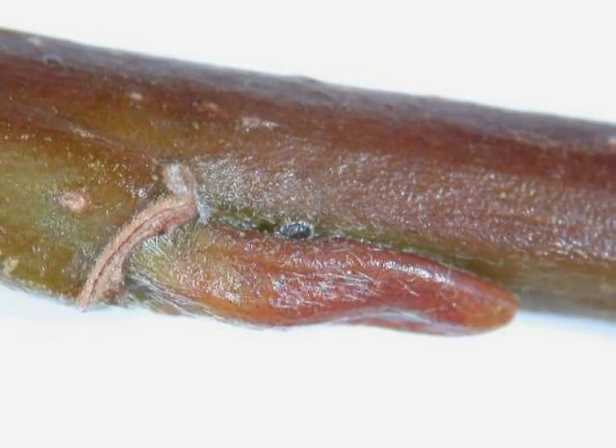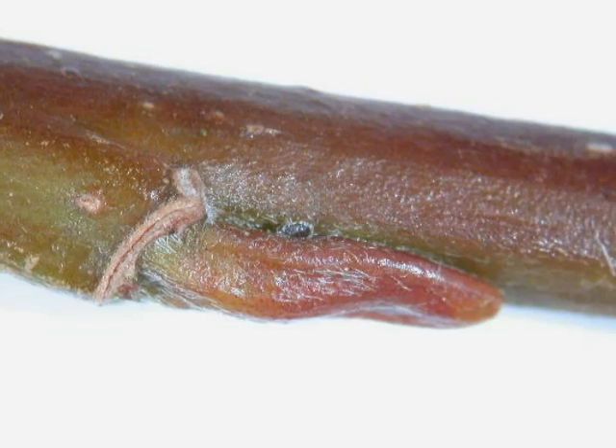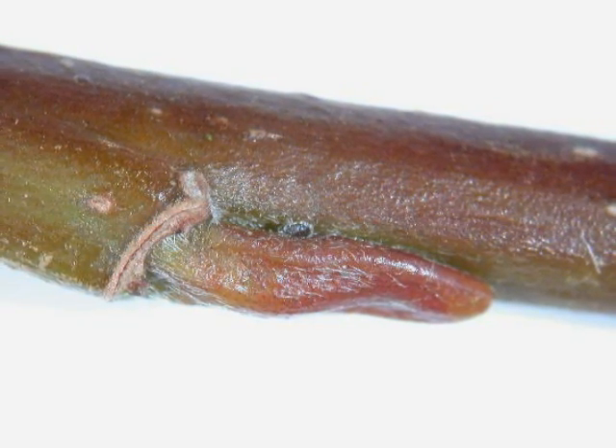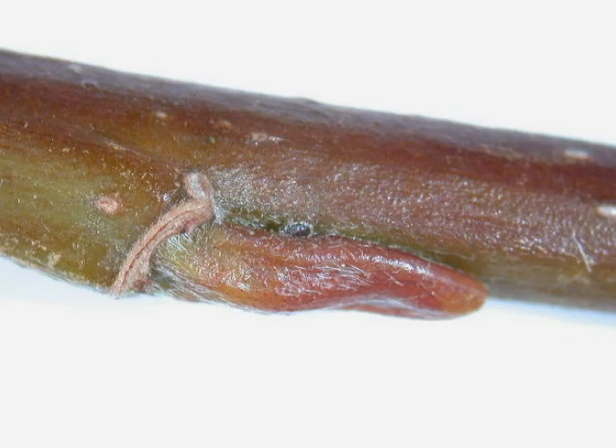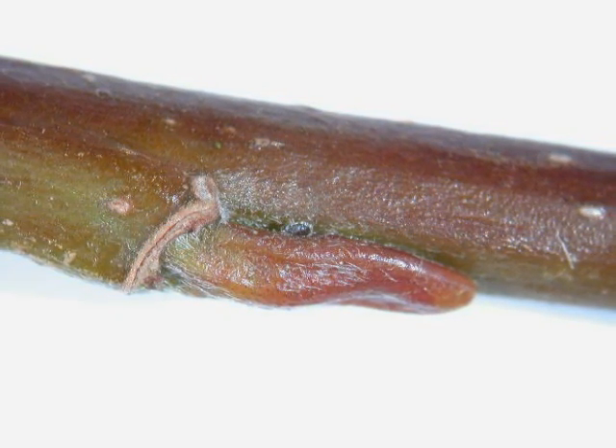As with most Salix buds, the winter buds lie appressed to the twig. They are generally reddish-brown in colour and rather flattened at their end, flattened against the twig as a form of winter protection.